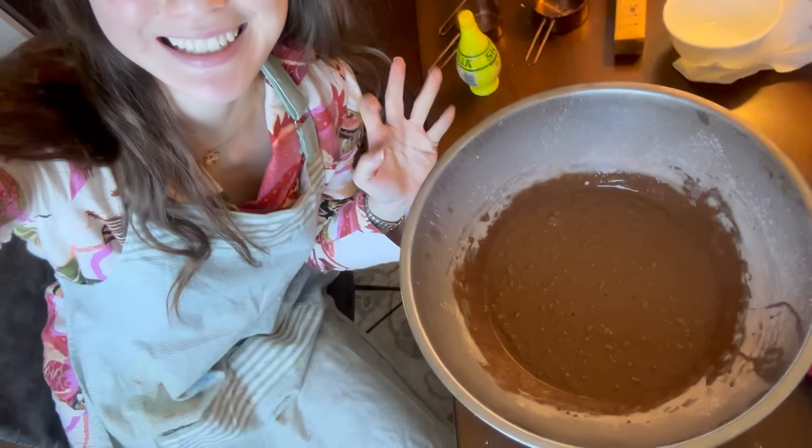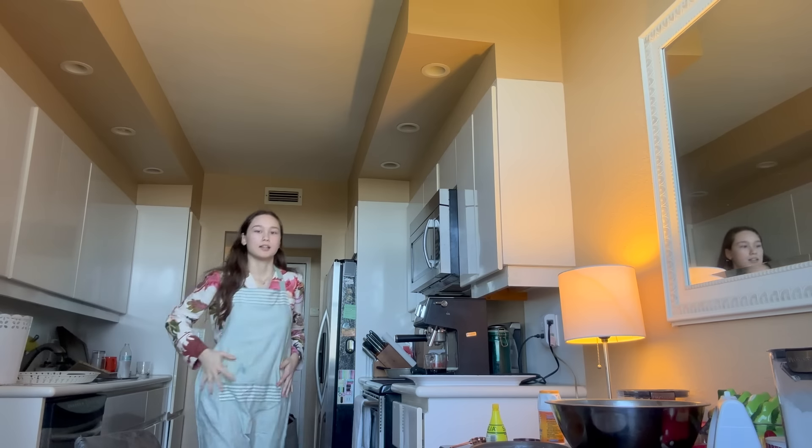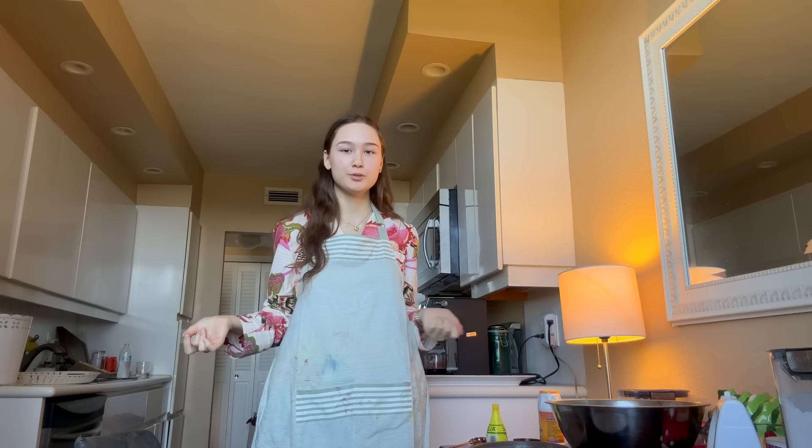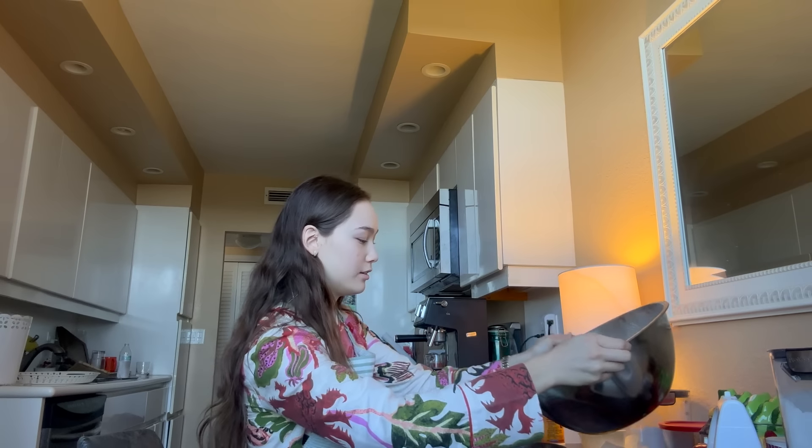Look how pretty! This is going very well. It does say in the video to divide it among three pans, but I did use half of the ingredients, so I think this should be fine.